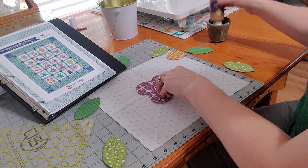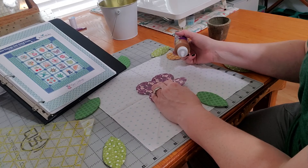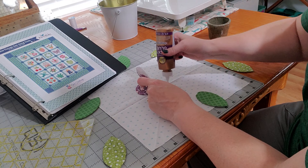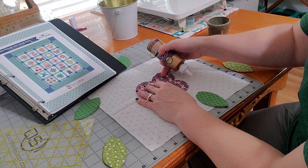I use Eileen's Tacky Glue — I tried the Sue Daly Glue but didn't like the smell, so I went back to Tacky Glue. When gluing this middle flower down, I know I'll want to applique around those green leaves, so I'm not going to glue all the way out to the edges — just a few spots in the center is enough to hold it in place.